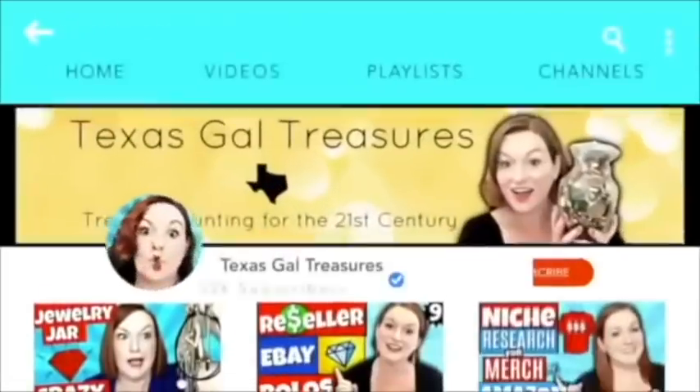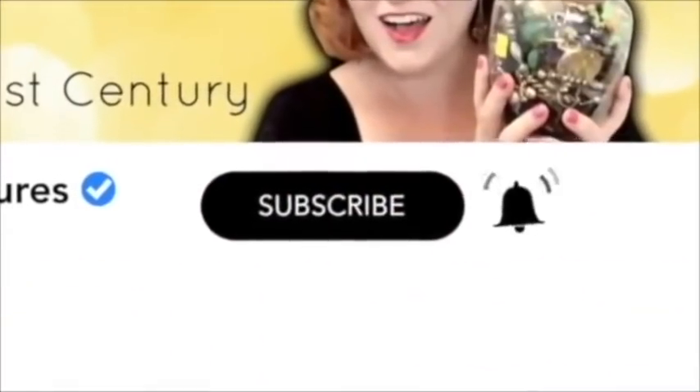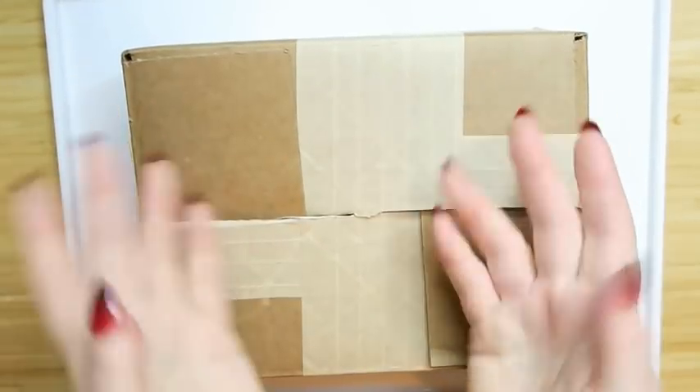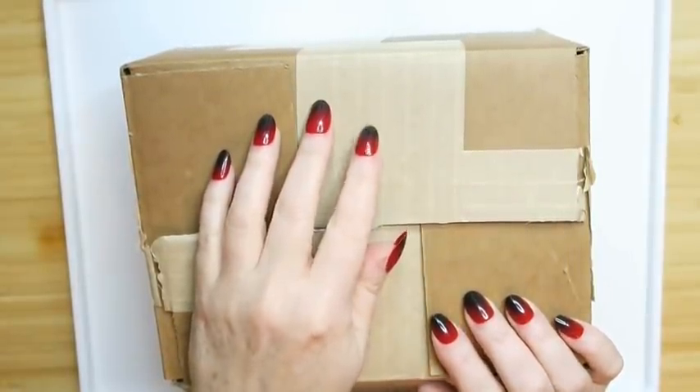I look like a warrior. Hey everybody, it's Margaret and welcome to my channel, Texas Gal Treasures. In today's video, we're going to open another Goodwill Blue Box. Tell me if you're getting tired of them, darlings.